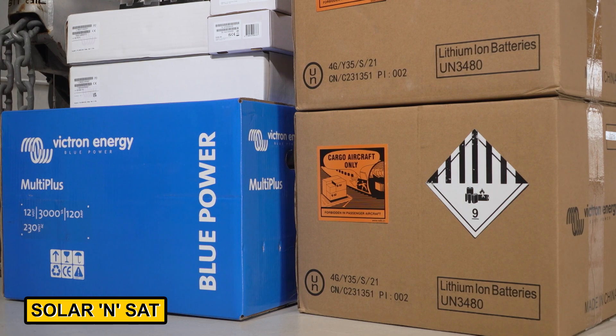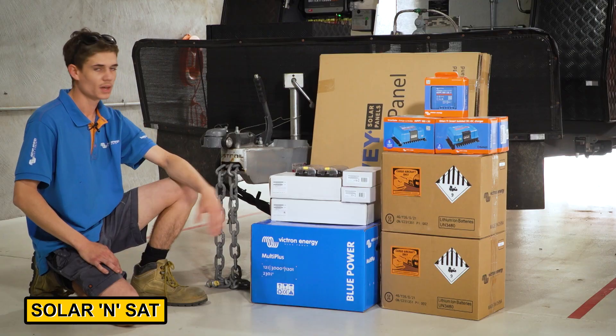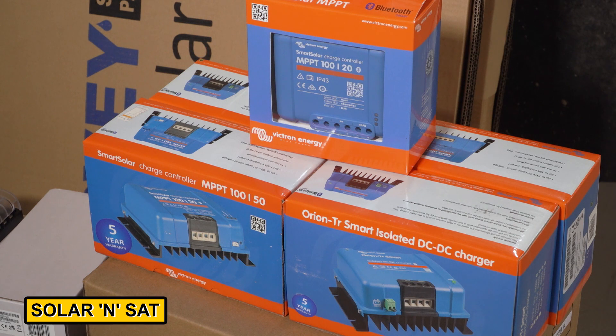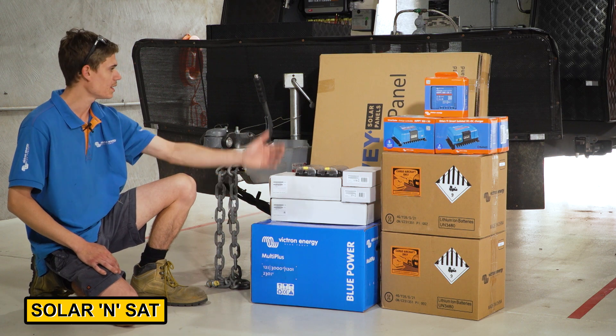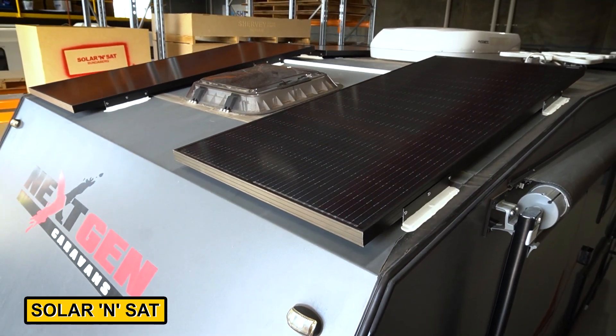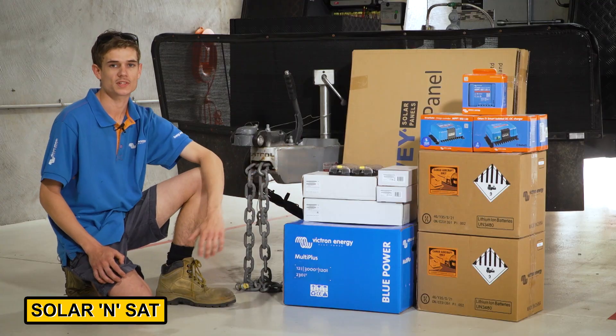We've got the two big 330 amp hour Victron lithium batteries. We've got three solar regulators going in — one's for a portable panel, the rest for the panels on the roof — and two DC-to-DC chargers to handle the vehicle's alternator. We're going to fit a heap of solar up on the roof too, aiming for somewhere around 800–900 watts, which should be more than enough for what these guys need.